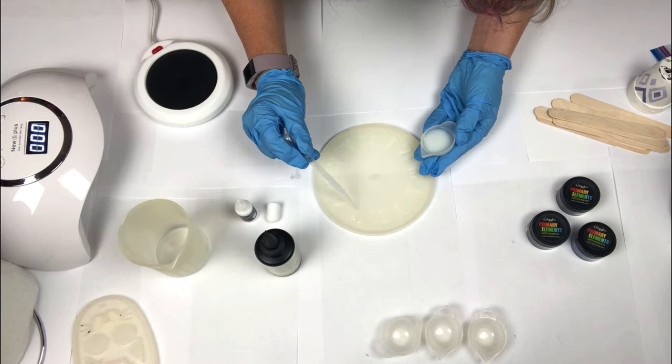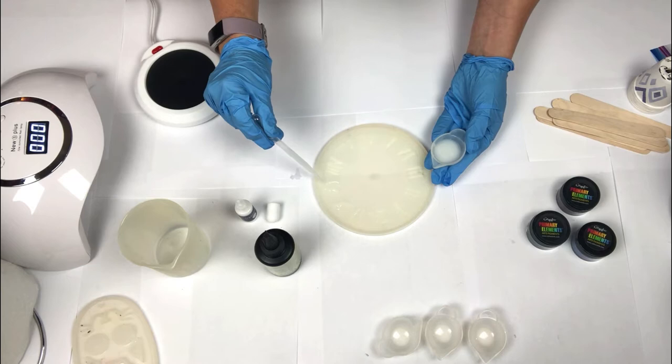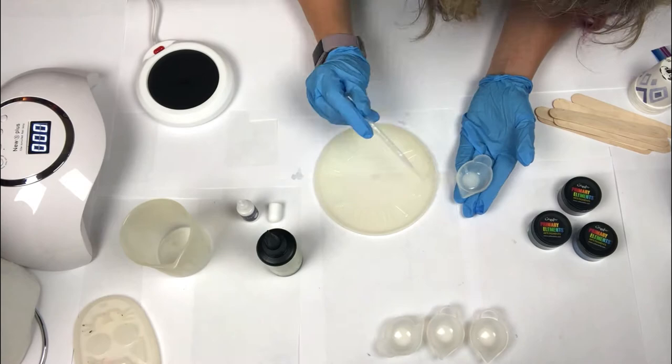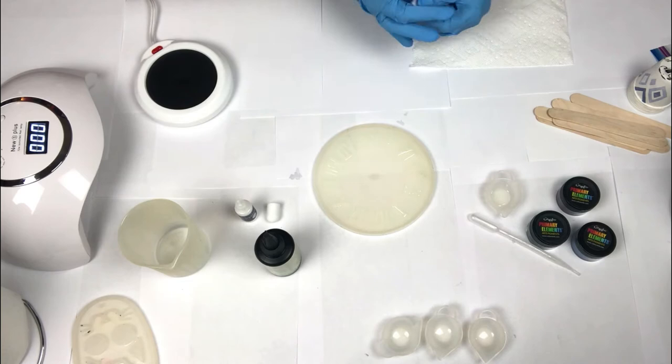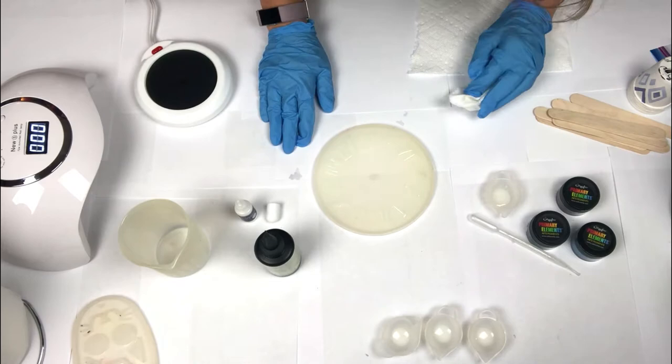Now I'm using my pipette to grab some of the colored resin and I'm carefully putting it into the cavities in the mold. I am not filling the cavities up completely — I'm leaving a little space so that the resin has room to move and fill. I'll speed up the video for this step. Once the cavities are full, I grab a paper towel and gently clean the resin to make sure it's in the cavities and not spilling over the top.